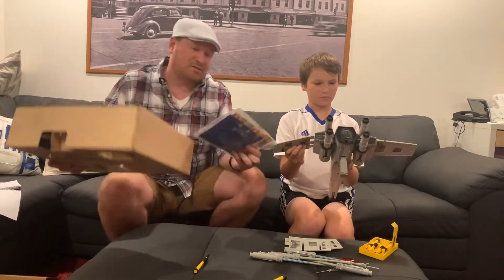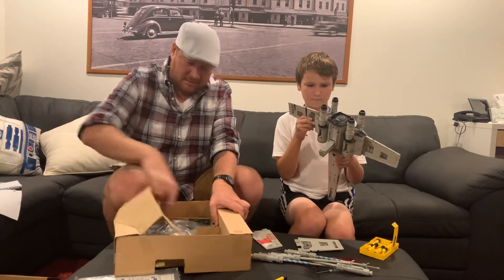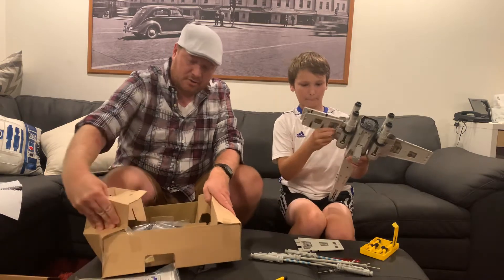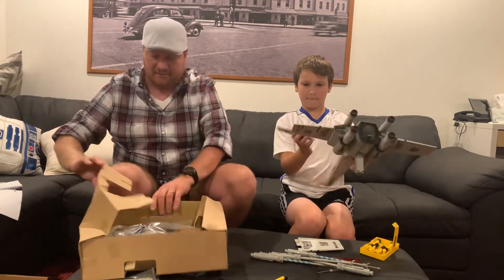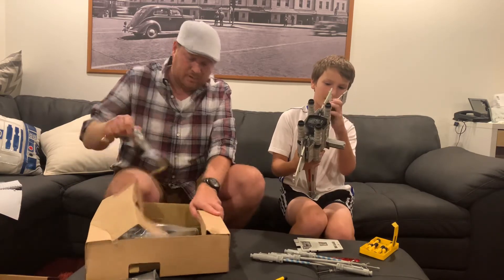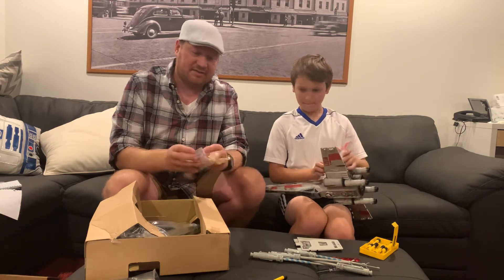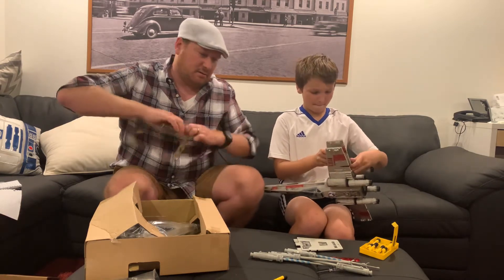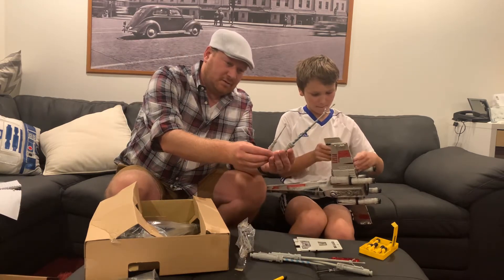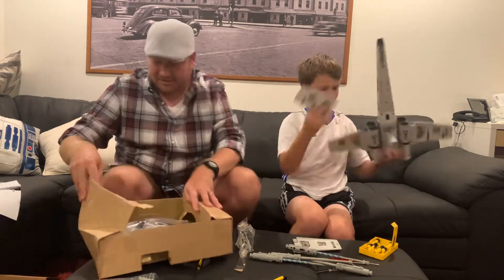Oh, see, this one is the one that came with stickers. Now this is a smaller scale — much closer to the original vintage one, which I never had as a kid, but always was fascinated by it. You can even see the size detail here, the difference in just the laser cannons. Look at this. Oh wow. Yeah, a lot, a lot different.